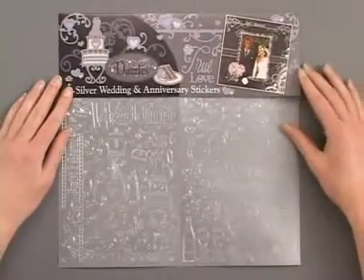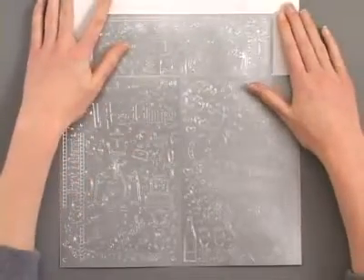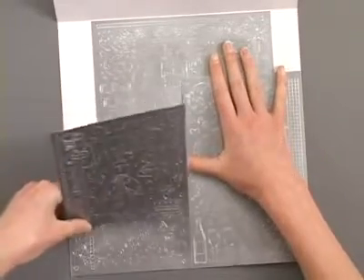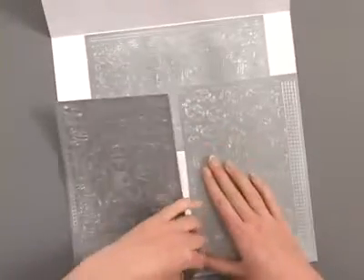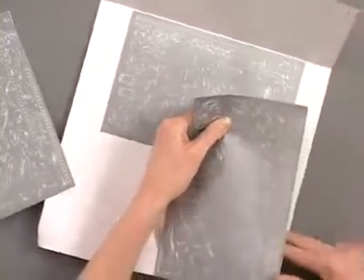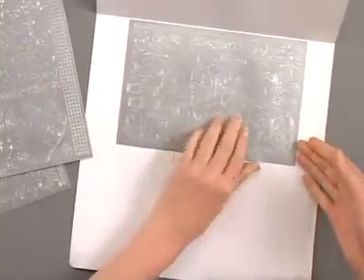Although they're not limited to scrapbooking, these dazzles are specifically designed for 12 by 12 scrapbooking pages. As you open them up you're going to notice that you don't have a 12 by 12 sheet of dazzles — instead you've got three smaller 6 by 9 inch sheets, which is really handy. These are going to be easier to work with and also easier for you to store.